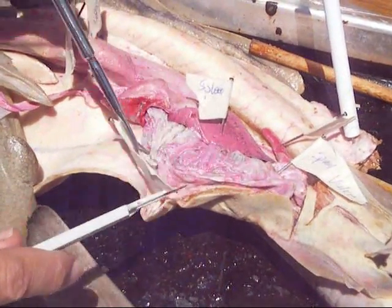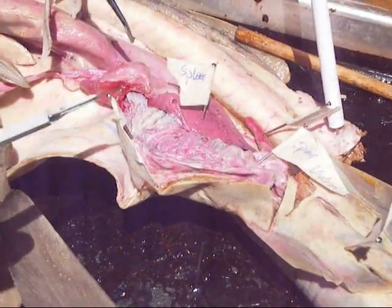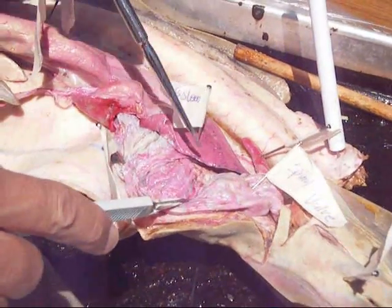If we cut it, would it be like small intestine-y, or is it just... Yeah, if you cut it, you'd be like a spiral staircase up in there. It looks a lot more like a spiral when the shark is fresh, and there's a small intestine.